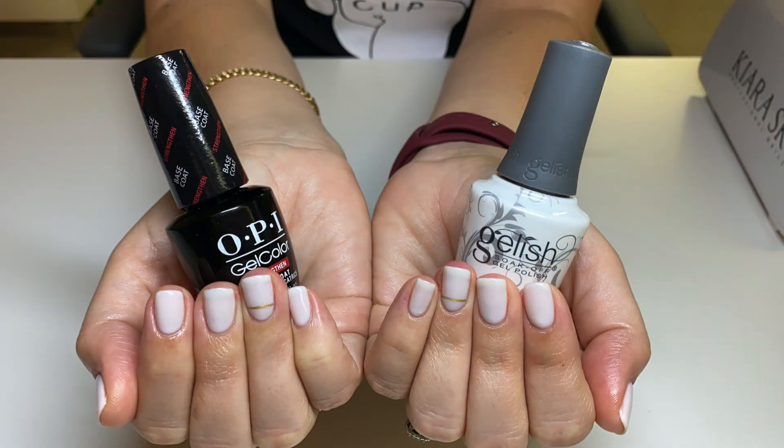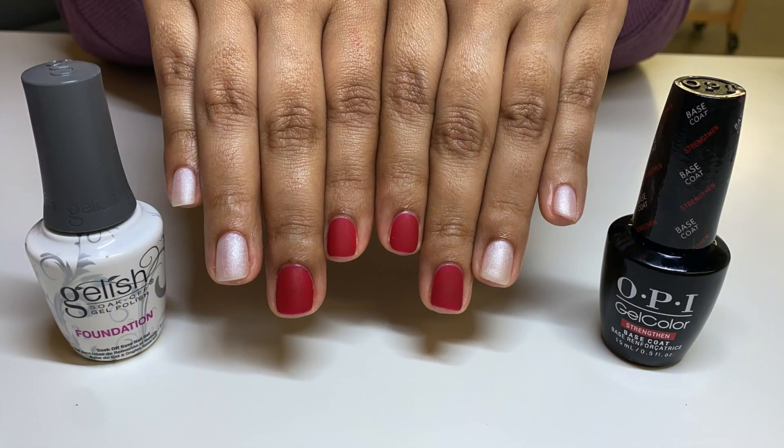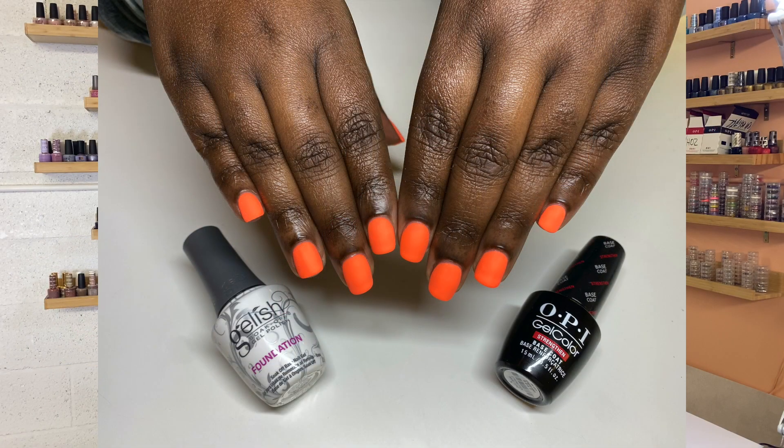Each one of these clients was testing the OPI Strengthening Base Coat on their dominant hand while testing my trusty Gelish on their non-dominant hand. I love doing different products within the same manicure because that's the best way to really determine what's going on and what's different between products. So these clients are out there, testing it out for three or four weeks.